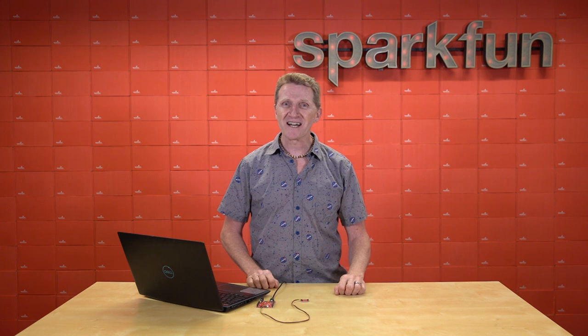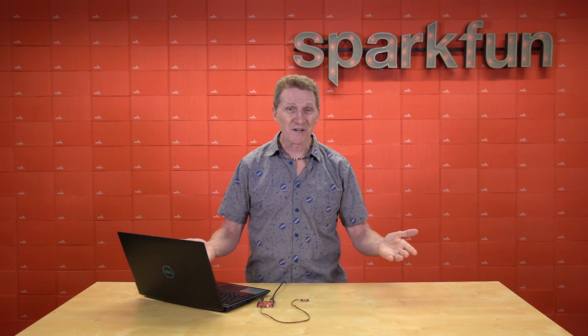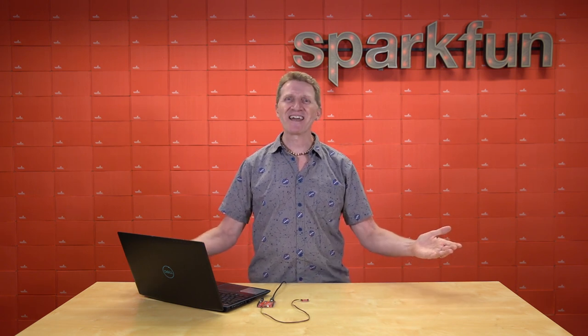So, head on over to SparkFun.com and pick up your own SparkFun Quick EEPROM Breakout. And, you can probably say it with me now: be kind, stay safe, and happy hacking!